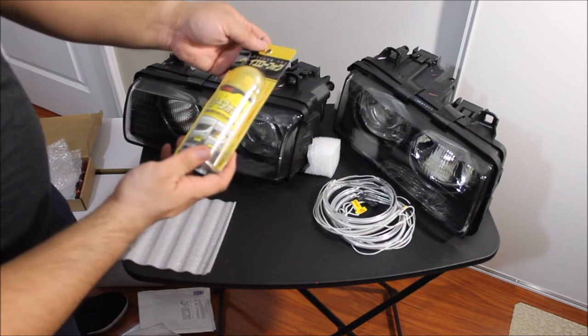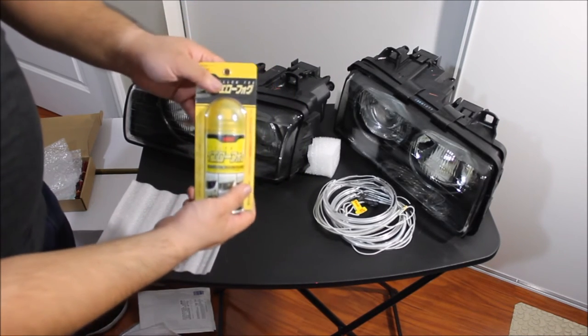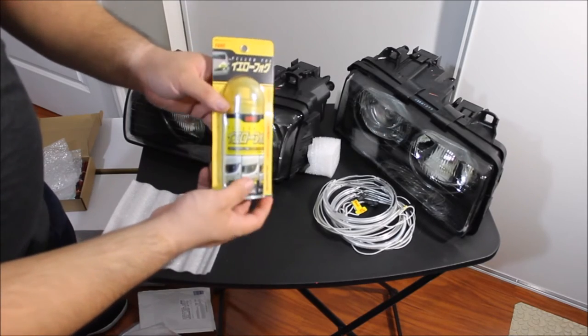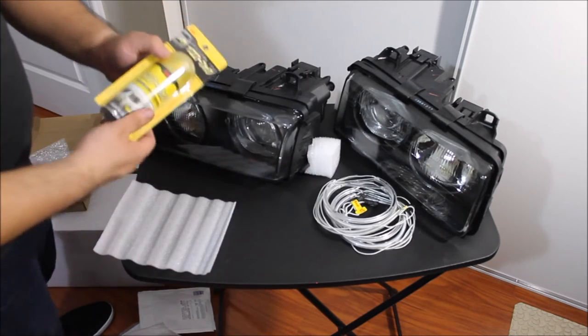JDM paint. The only thing I'm going to use this for is to tint the lens of the high beam right here. I always like that look.